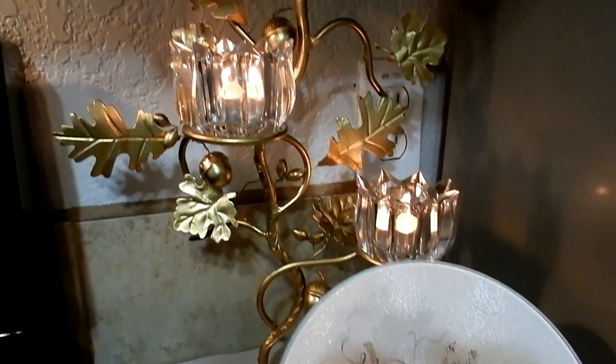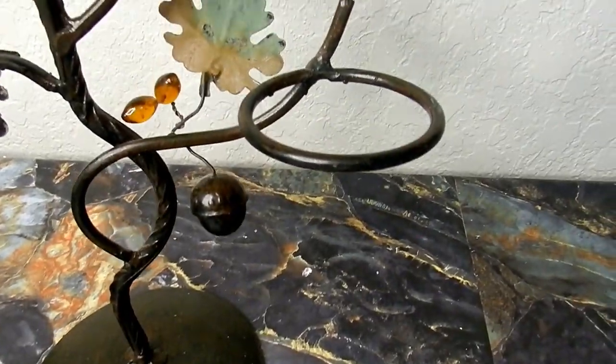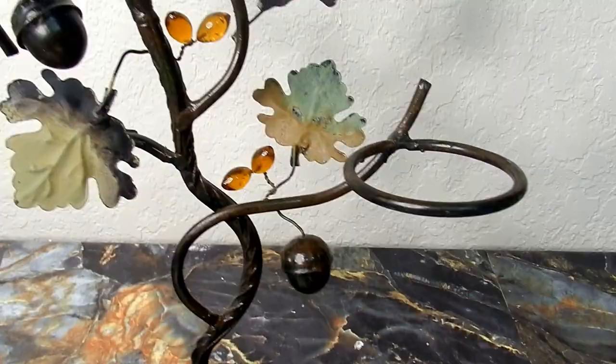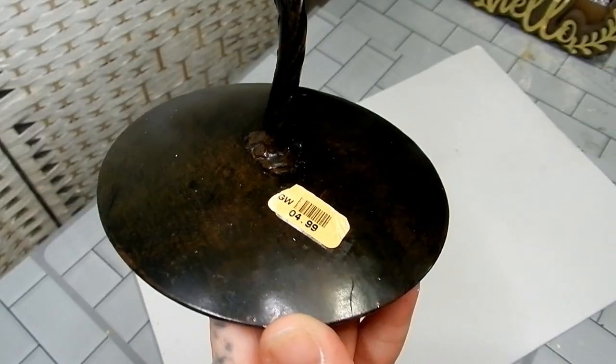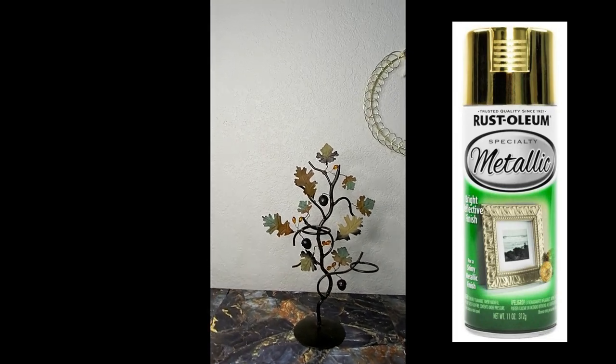I'm also doing a couple of thrift store transformations. First I'm starting with this metal leaf tree that I found at my local thrift store. I only paid $4.99 for this piece and I knew it would be perfect for fall.